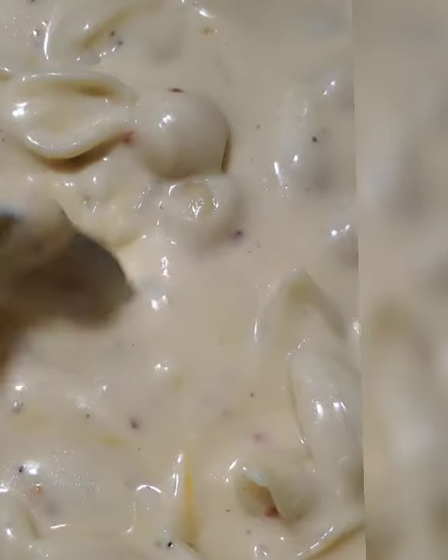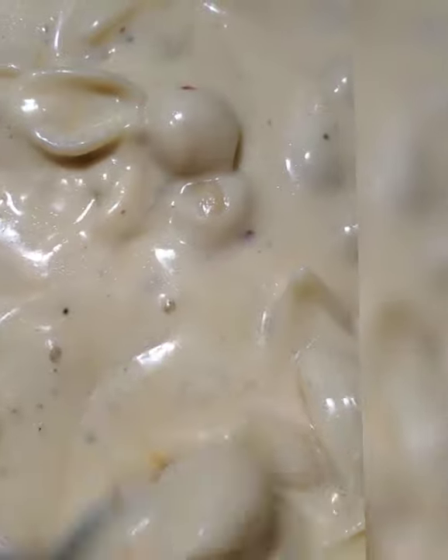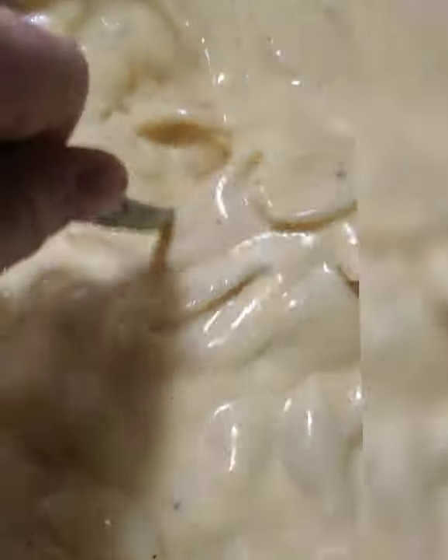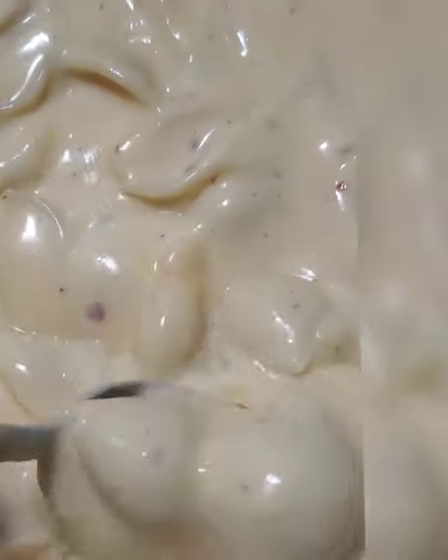Creamy, yummy cheese. Just try it, I promise. If you're looking for a new kind of macaroni and cheese, this is really good. I've never really liked macaroni and cheese, but I could actually eat this without any kind of meat.